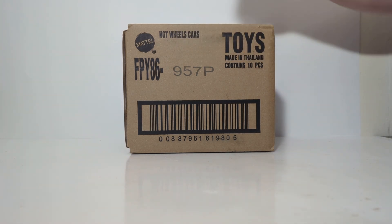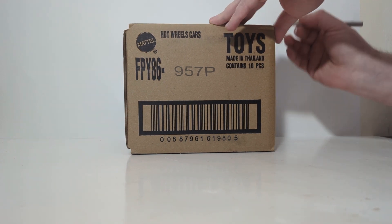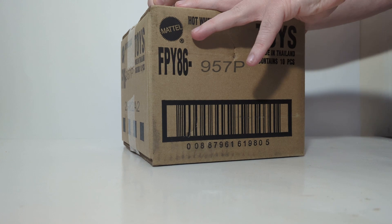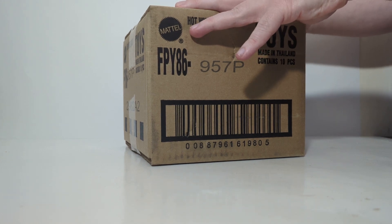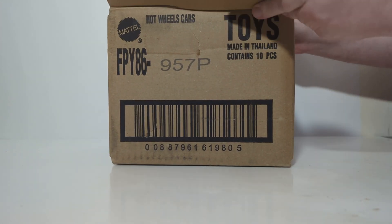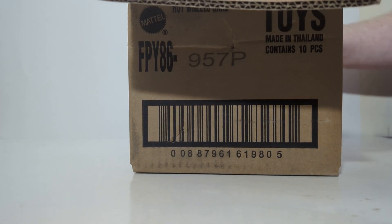You can see it is the B case, for those that like to keep track of things that way. And you can pick up a set for yourself — a set of 5 or a case of 10 — at the link provided in this video's description, which is where I got mine from at jcardiecast.com. Great people. Be sure to give them your business.